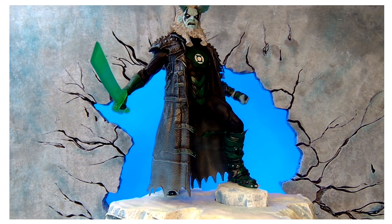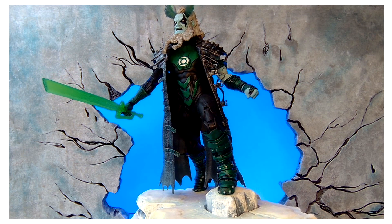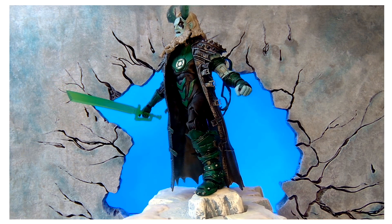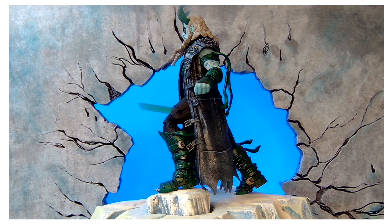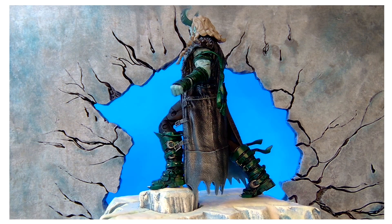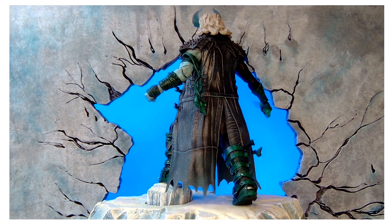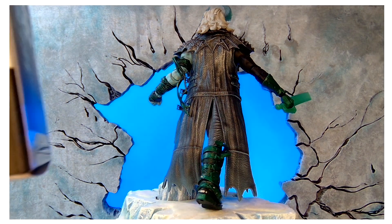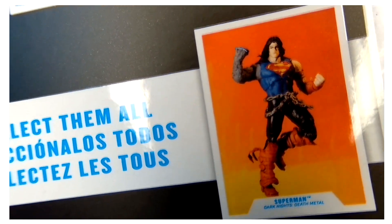Alright, we're back with number 15. This one here was really fun to do. I have Superman's legs — this Superman from the Heavy Metal Wave.